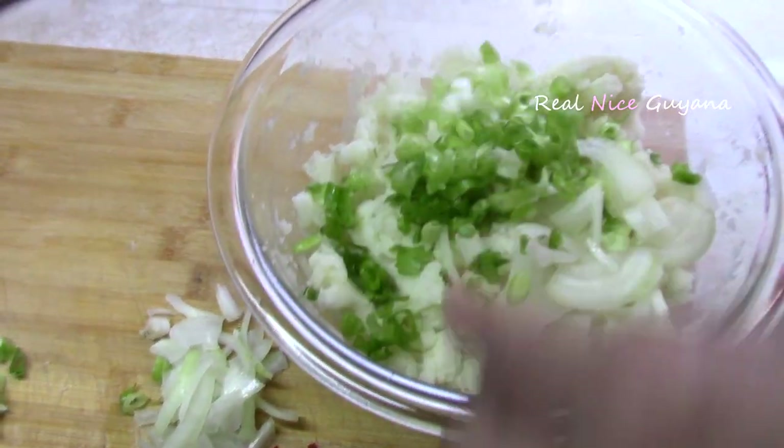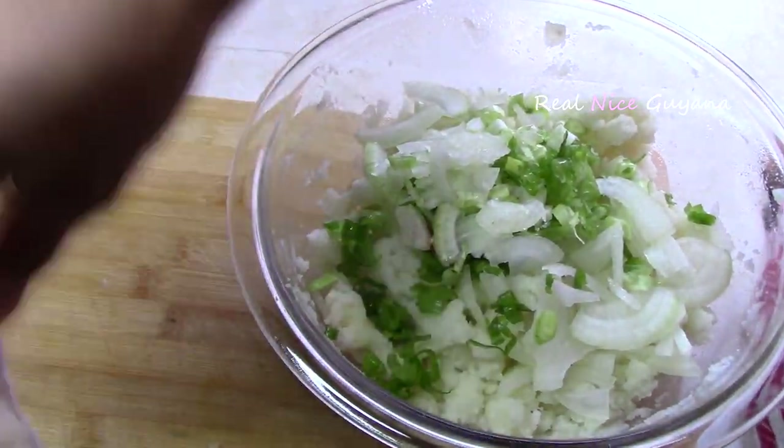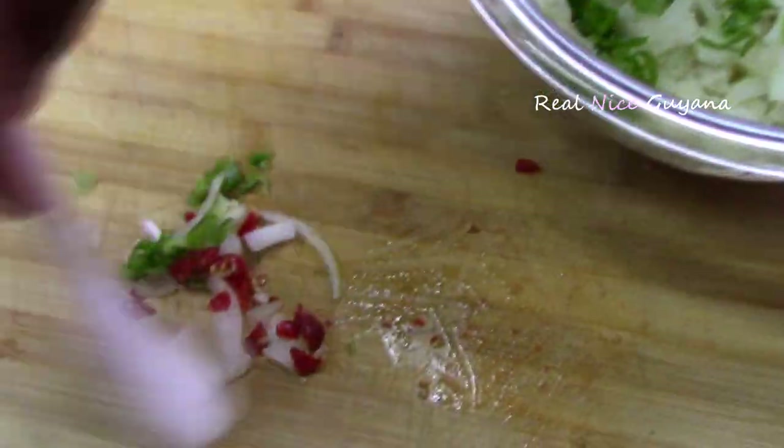Now we're going to add the chopped seasonings — scallions, onions, and pepper. The pepper is of course optional.